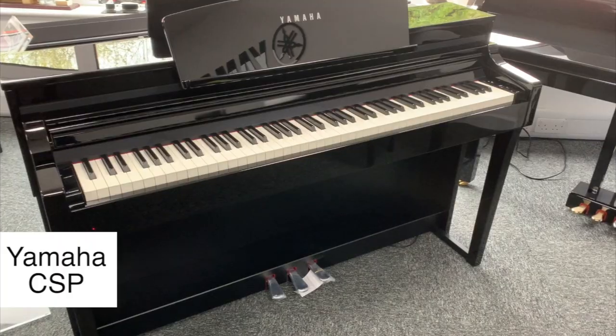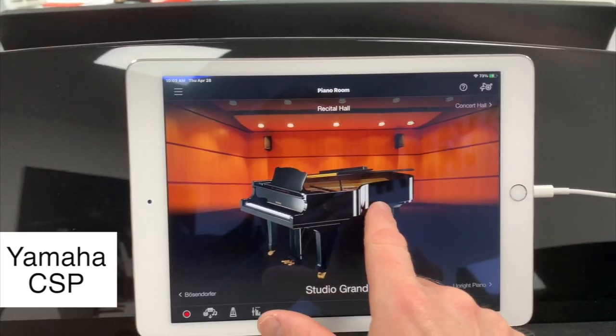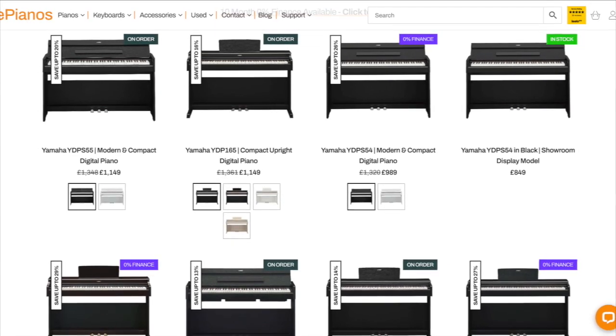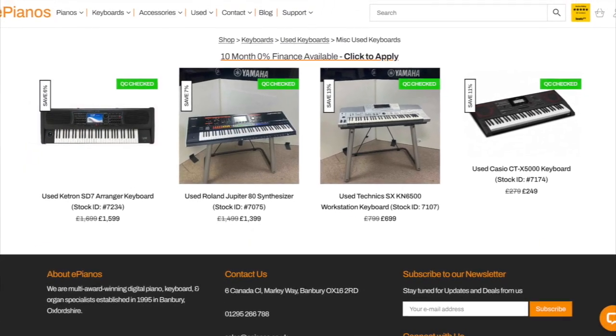Hello, Chris here from ePianos. In the spirit of trying to become the UK's most helpful piano shop, I'm going to be answering some of the most frequently asked questions about the Yamaha CSP range of digital pianos. Check out the ePianos website for the latest deals and offers on digital pianos and keyboards, and check out our huge selection of pre-owned models as well.